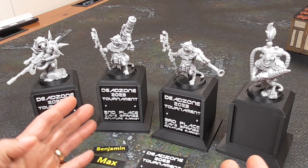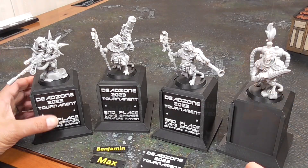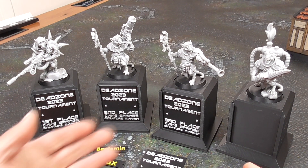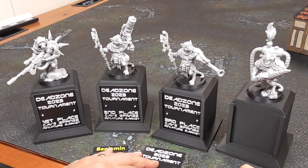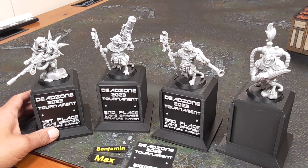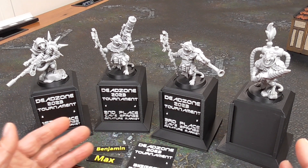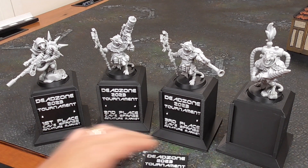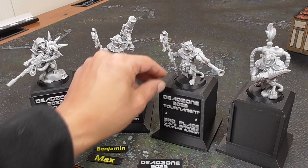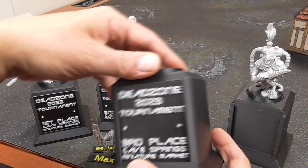I've made a couple of these so far. These are just super fun ways to have fun with your friends, whether that is a tournament. Right now, this is for a Dead Zone tournament that we're wrapping up at my friendly local gaming store. We're having a Dead Zone tournament wrap-up this coming weekend, so I am creating some of these trophies to hand out for first, second, and third place for the campaign.